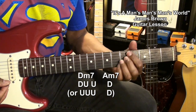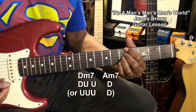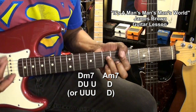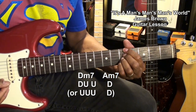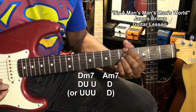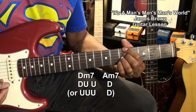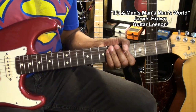Like that. So that's down, up, up, up, down, down, up, up, up, down — like that. And we'll be repeating that through the verses.